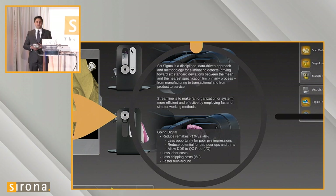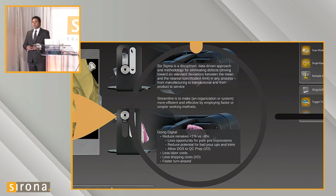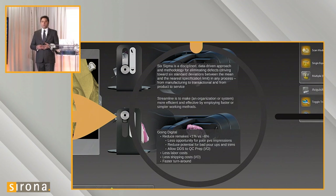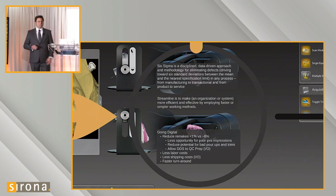We're also able to eliminate the entire model workflow — impression sterilization, model pour-up, die trimming, QC-ing — essentially removing the whole model process from the workflow. This helps us fabricate crowns and provide them to our providers in a shorter amount of time.